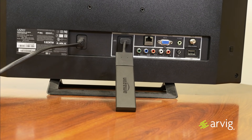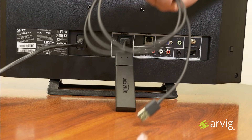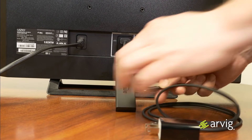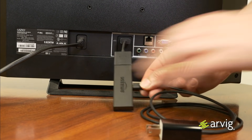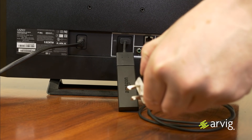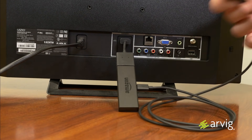Your Amazon Fire TV Stick will need power. You're going to need your USB cable and your power adapter. First, you're going to plug your USB cable into your Amazon Fire TV Stick. Then, you're going to take your USB cable and plug it into the power adapter. Then plug that into the outlet.